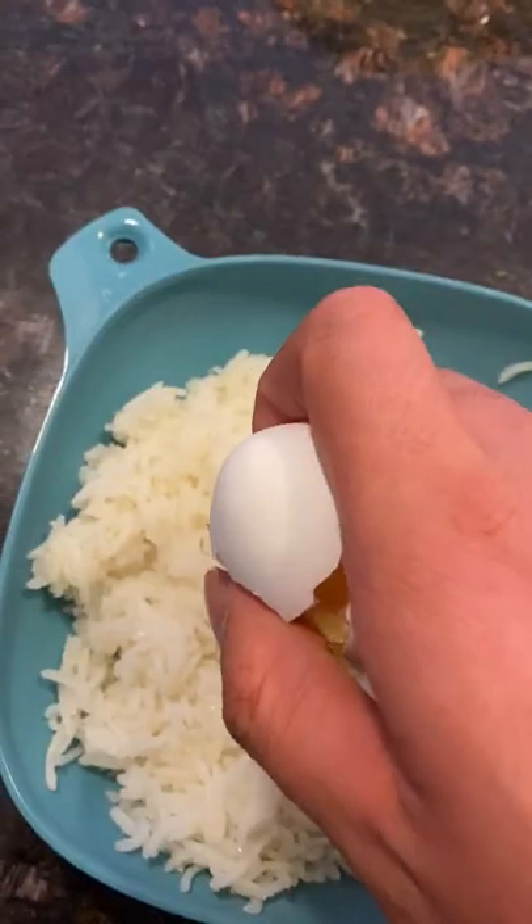Step four, marinate the eggs for 24 hours. Step five, make some hot rice. Step six, crack a raw egg into the hot rice.